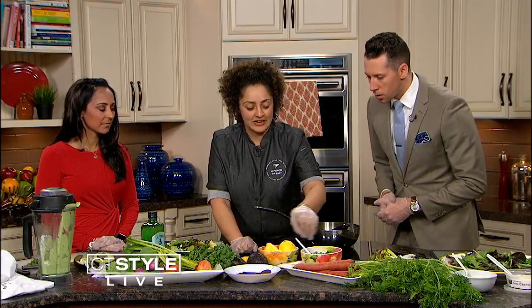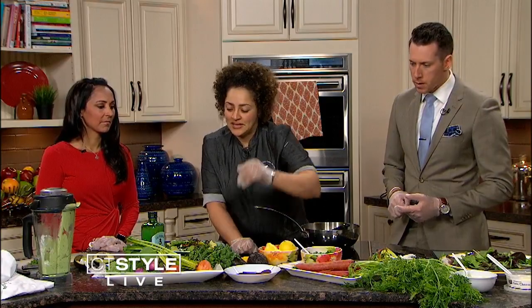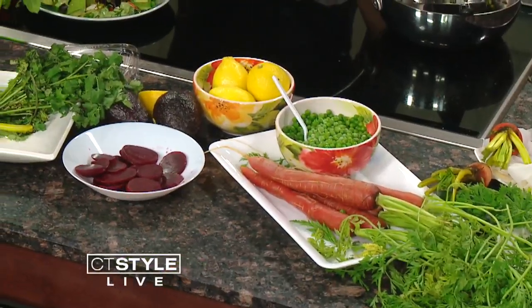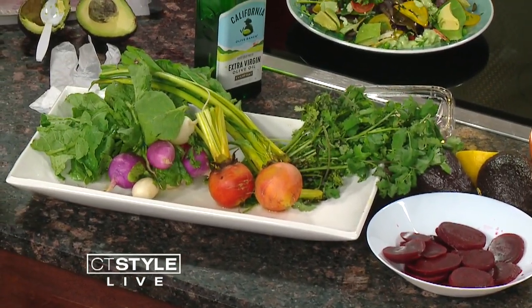So what we have here, we have some peas, some carrots with the tops, cooked beets, some raw beets, and some radish. It looks like you pulled those right out of the ground. I worked hard. Same with the carrots too.